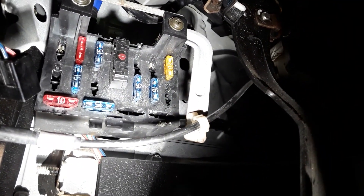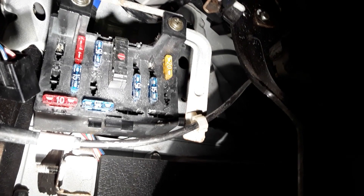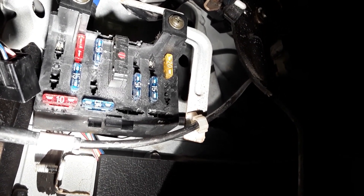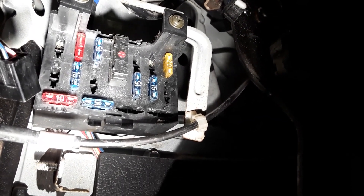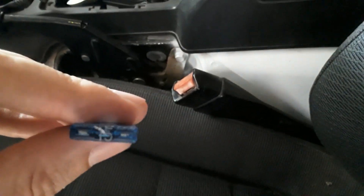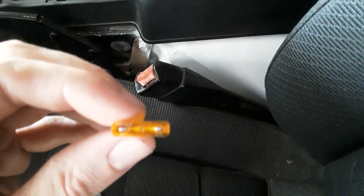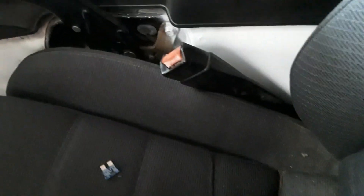To power the sensor and gauge, we're going to hook into the cigarette lighter and radio stereo circuit. That normally has a 15 amp fuse. We're going to pull that 15 amp fuse and replace it with a 5 amp fuse, which is what is recommended for the wideband sensor. If you have a stereo and other things on that circuit, it's going to be a little more complex to accommodate a 5 amp fuse.